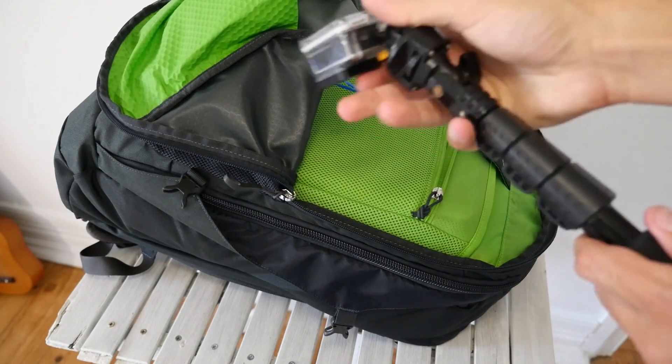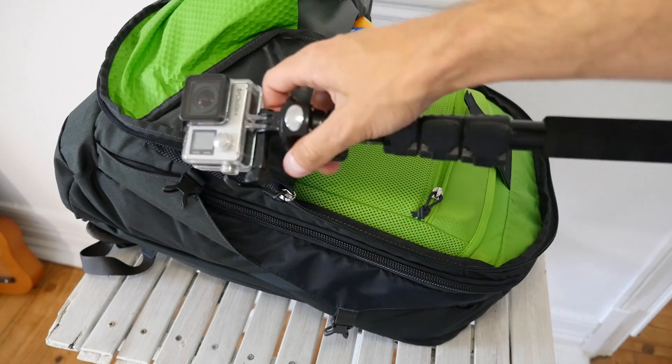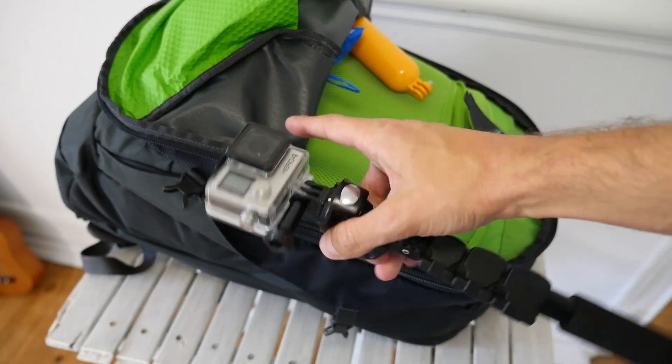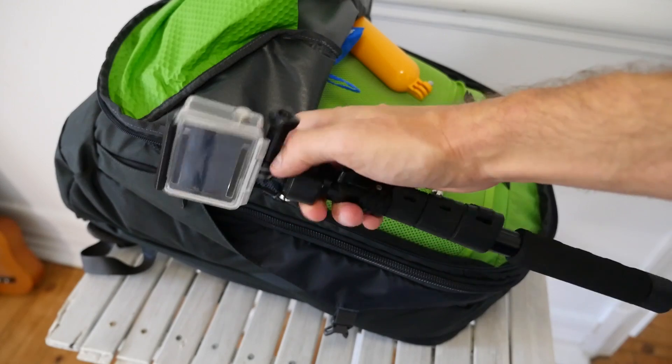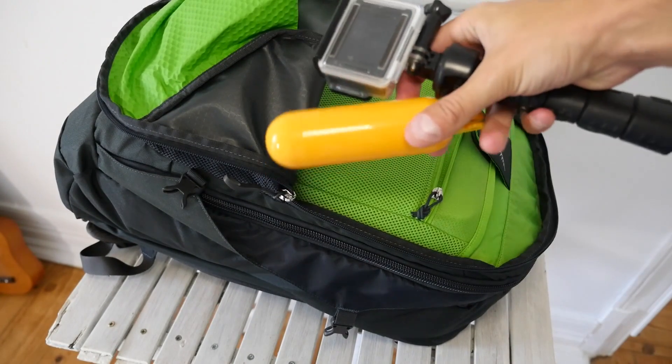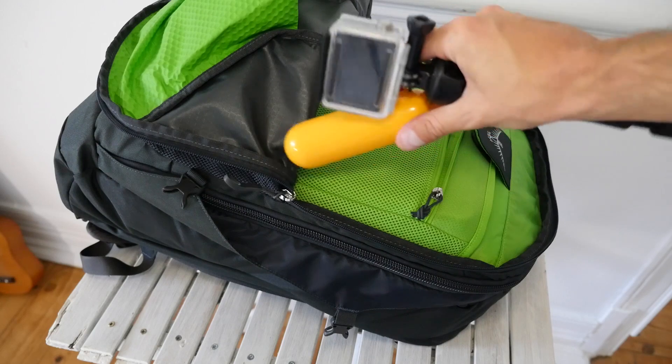I've got a GoPro. I also have a regular camera, but I'm shooting with that right now. The GoPro is great because you're probably going to spend a lot of time in and around the water, so the protective housing is really fun to use. I also have a floaty attachment so you don't lose it when you're in the water.